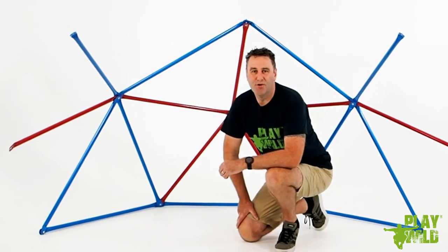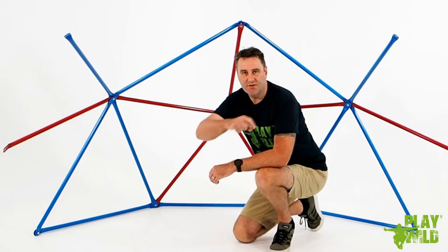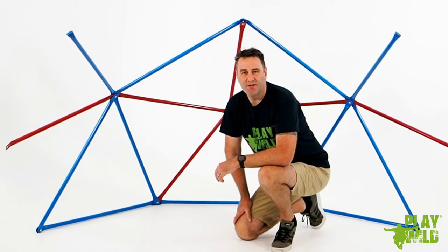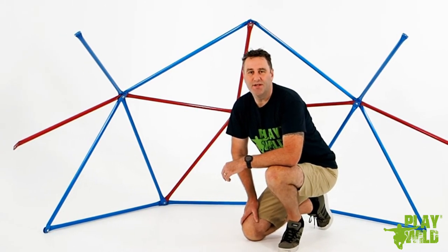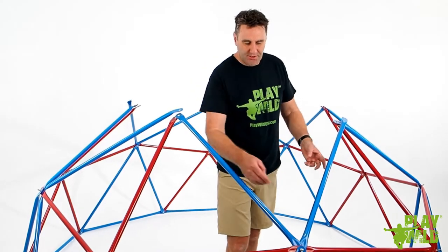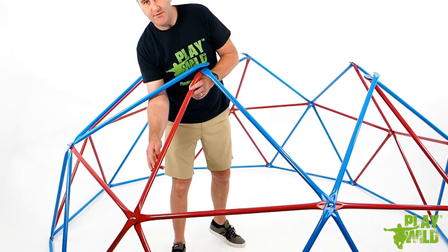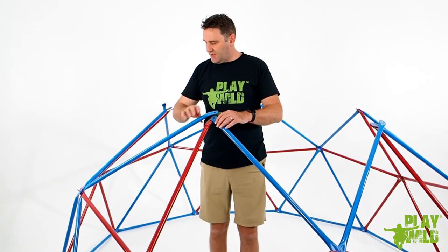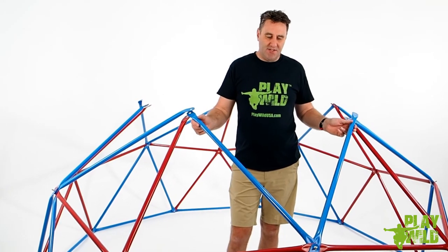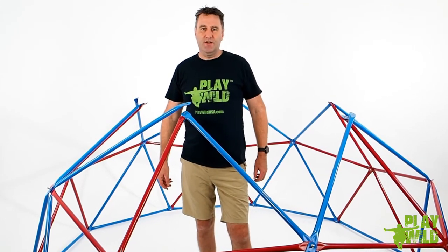Now continue the process repeating steps three through five with the remaining three stars, working your way around in a circle and making sure you complete each step using exactly the same process and putting everything on in the same order. This will complete the lower level of the dome. Once you've completed step five, make sure all the joints holding the six-tube stars and the five-tube red stars are tightened sufficiently so the tubes stay in place — it'll make the next part of the assembly a lot easier.